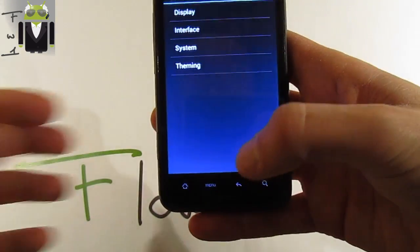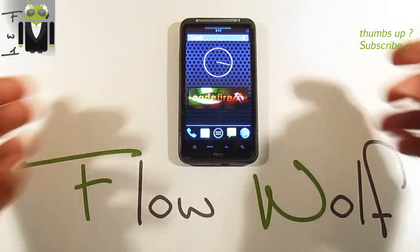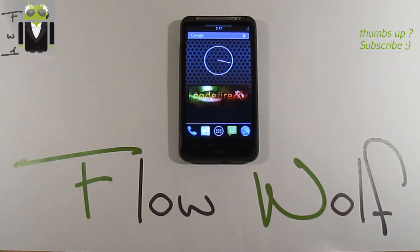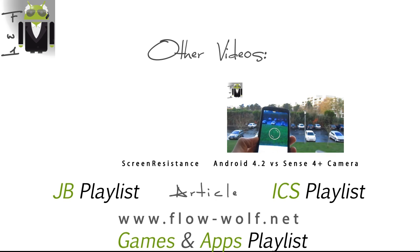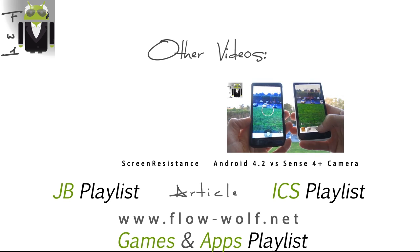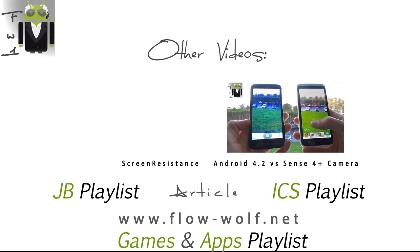I think this HTC with this CutFireX custom ROM version is just amazing. I want to thank Synergy one more time — don't forget to donate for this amazing man doing this amazing work. Thanks for watching this video, don't forget to like and share. This was Flo — thanks!